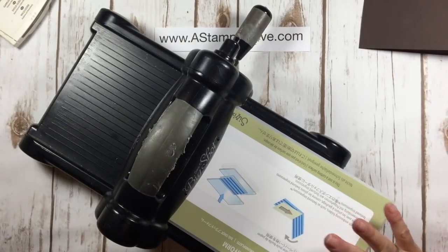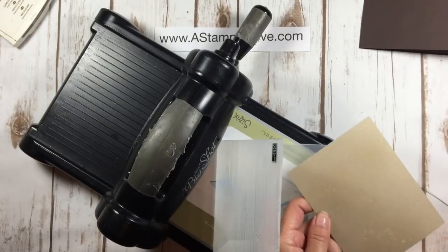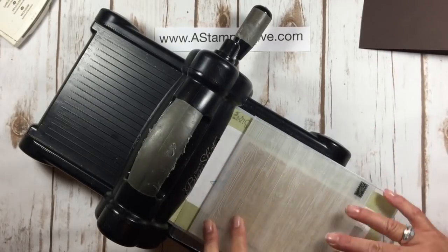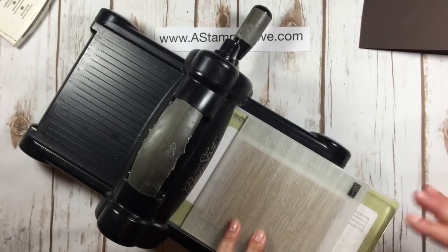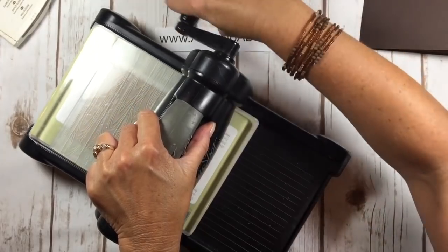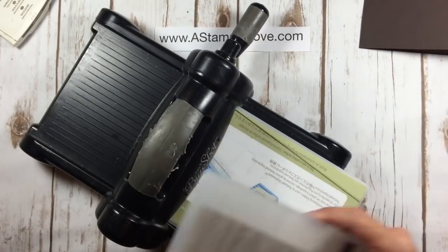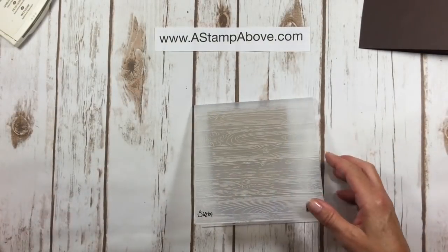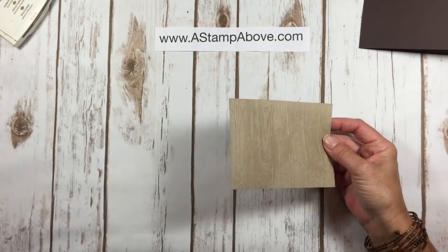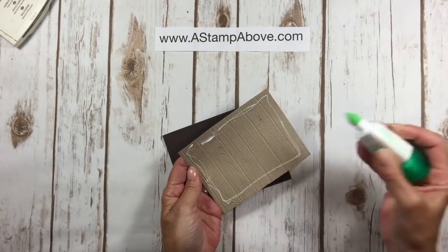I've got my Big Shot here with the regular platform. We're going to first use a spritzer and spritz this cardstock before putting it in. With this big thick folder, you're only going to use one cutting pad on top versus one on the bottom and one on the top. When you run this through the Big Shot, it's recommended to run it through and then before it goes all the way out, back it up and bring it back. This is going to give you a really deep 3D impression. These dynamic texture folders are really amazing for their detail.